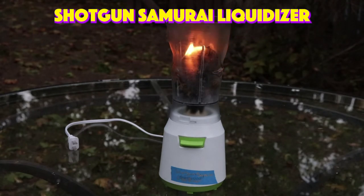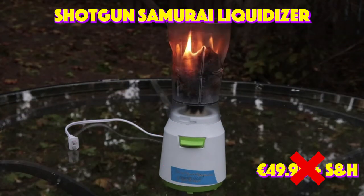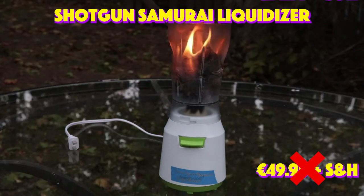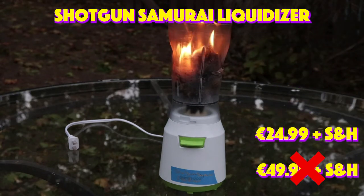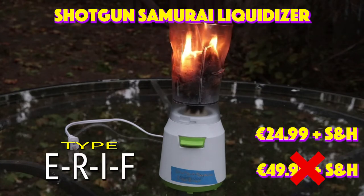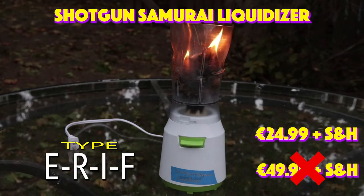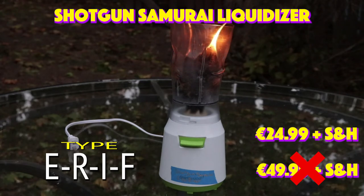You can get the Shotgun Samurai Liquidizer starting at $489.99 plus shipping and handling. But if you order now, you can get it for only $24.99 plus shipping and handling. Just type E-R-I-F — that's E-R-I-F — on our website and you will get your discount. Thank you.